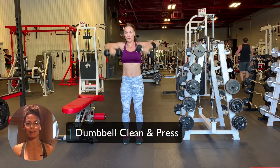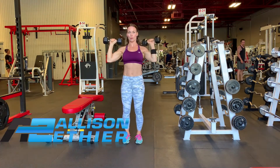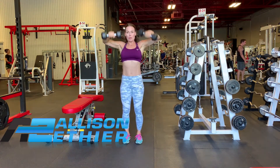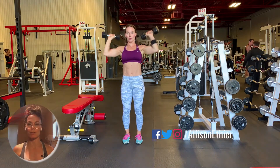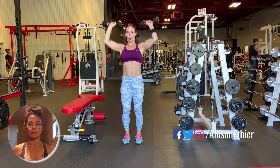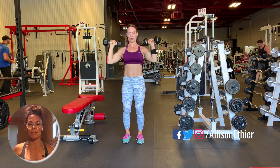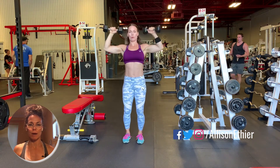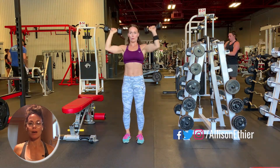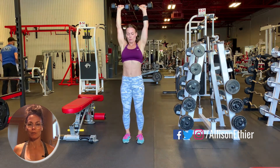Today we're going to take a look at the dumbbell clean and press. For this exercise we're going to need two dumbbells. We'll start with the dumbbells in front of our knees or just to the sides, clean those dumbbells up to the top of the shoulders, and then press them over the head. The key for this movement is to keep your chest proud and your back flat and under control. We can go ahead and add a little bit of power once you feel comfortable in the movement.